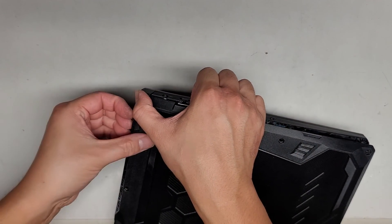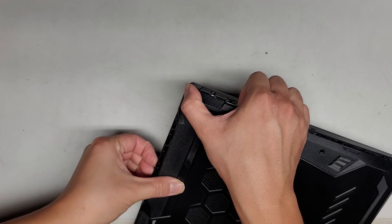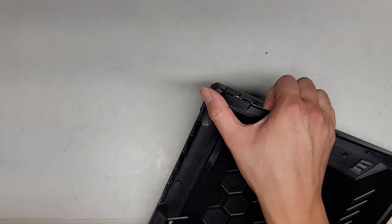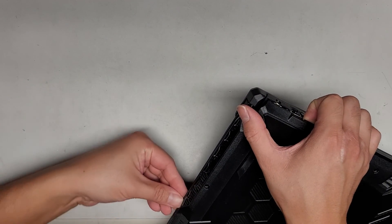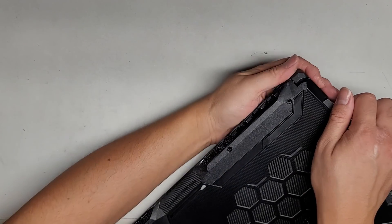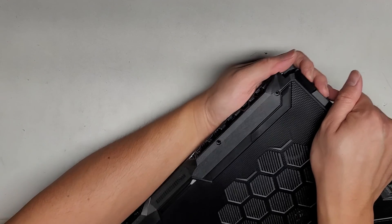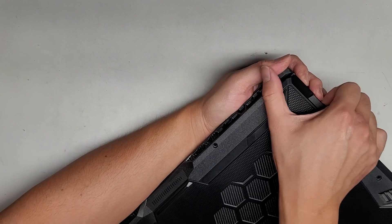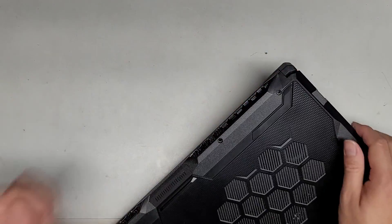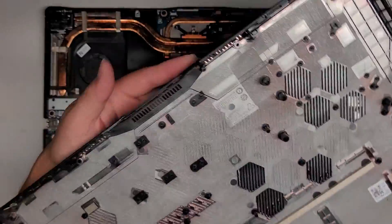I'm going to go ahead and go on this side and do the same thing. You can feel those clips unlatching. And then this middle part for some reason is stuck really strong. I'm going to hold on to the bottom part and hold the top and I'm going to kind of pull it side to side — sometimes that's what needs to be done to undo those clips. And there we go. So here we go, we've got the bottom cover off.